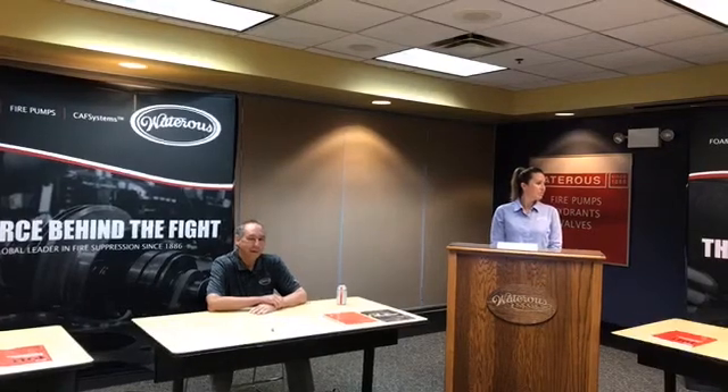A lot of people may not know that we manufacture hydrants here at Waterous Company — it's actually a large part of our business. I often get the question: why does it take 19, 20, or 21 turns to open a hydrant? The reason is simple — it prevents you from opening it too fast and creating a water hammer. NFPA has put the same type of restrictions on fire apparatus, requiring a slow-open intake valve at the hydrant connection.